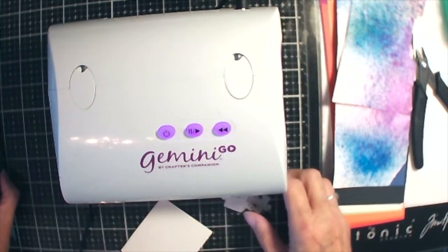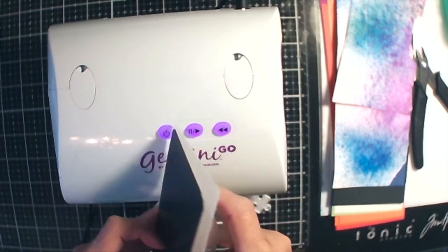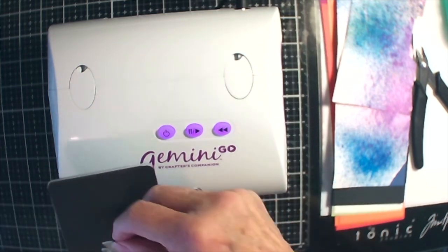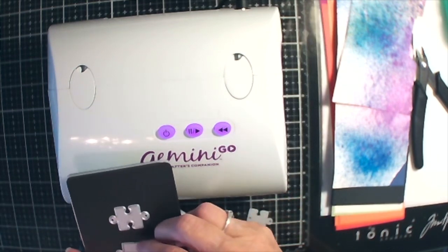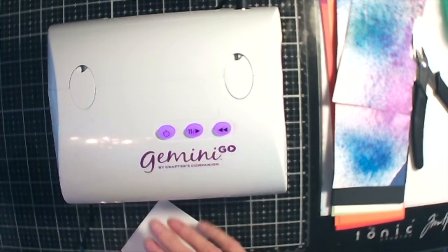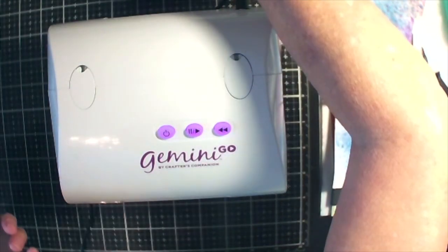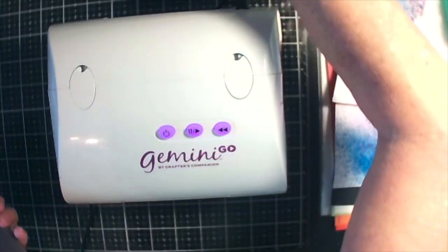Here we go. We got our sandwich here — I got my bottom plate, my plastic plate, my metal shim, my magnetic shim — and we'll put these on here like this. I like this little magnetic shim, but let's see if these pieces are — no, they're not quite wide enough. Darn it.